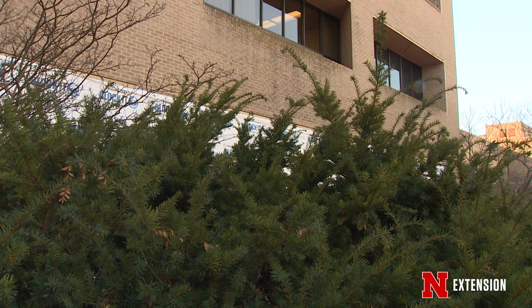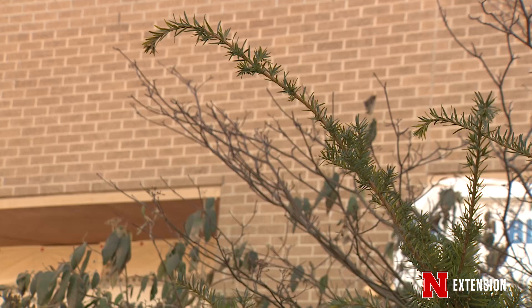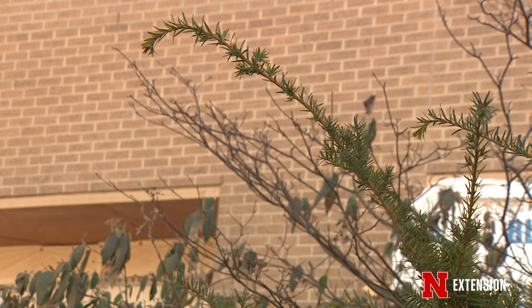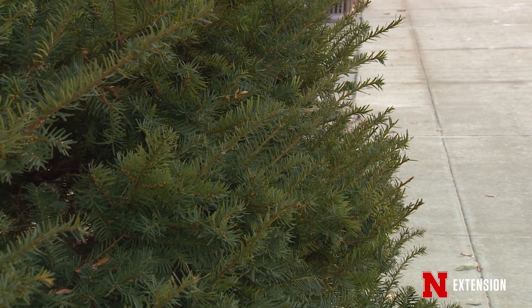That's going to be true for junipers, yews, some of the smaller evergreens, and broadleaf evergreens like boxwoods. Take a look at how you can do that in such a way that it keeps the plant healthy. Of course, pines, spruce, and firs are a whole different ballgame.